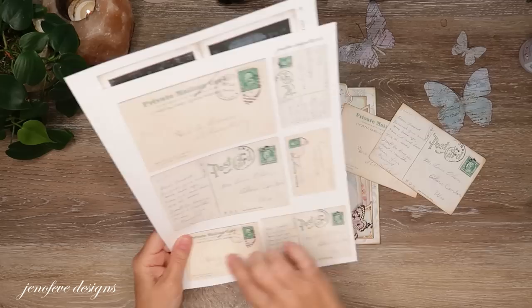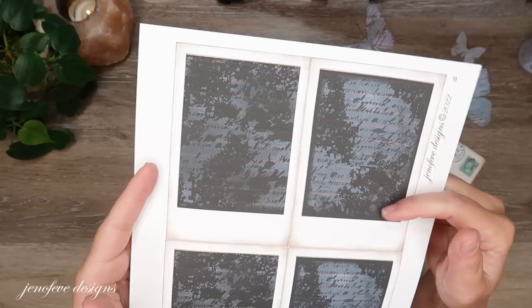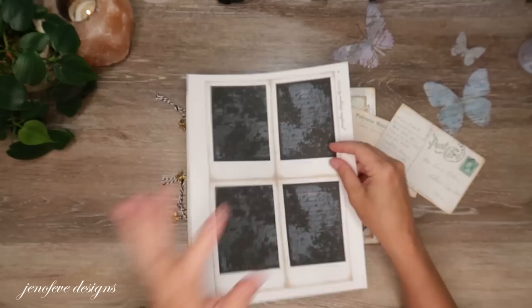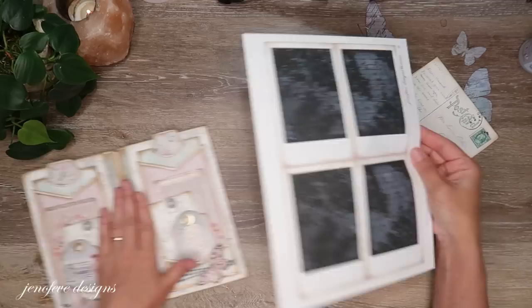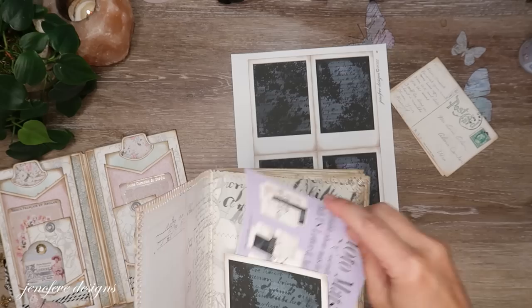My printer printed kind of funky with some weird lines — I think it needs an update, which terrifies me. These postcards are printed onto 80 pound cardstock, already inked and cut out. This other piece is printed onto 28 pound paper and is from the Photo Mats 2 Essentials listing — linked down below. This one is for a three by four photo size.